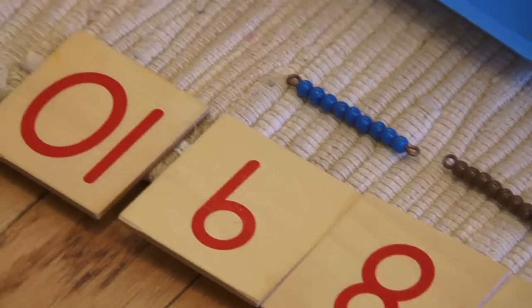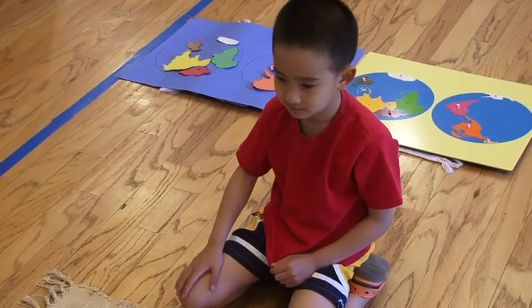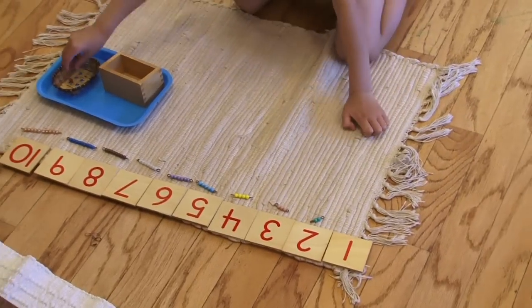The math in Montessori is one of those areas where you can really see Maria Montessori's love for finding ways of physically representing these tough mathematical concepts and bringing them down to the young child's level.